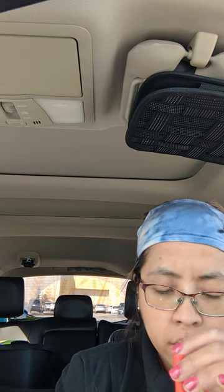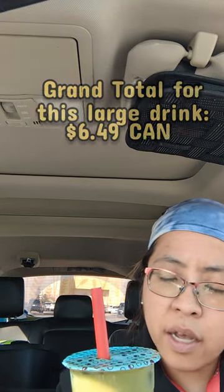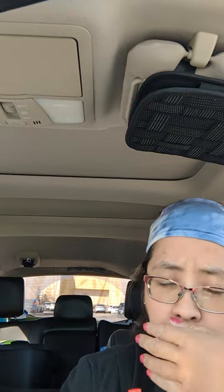I think with this drink it usually doesn't come with the tapioca — the pearls — but I asked for it, and it was like 50 cents. So this one is just usually the strawberry, the milk, and the matcha with ice. Maybe it tastes better without the pearls. Extra sweet. One time I tried to make it from scratch, and I realized how sweet it is.